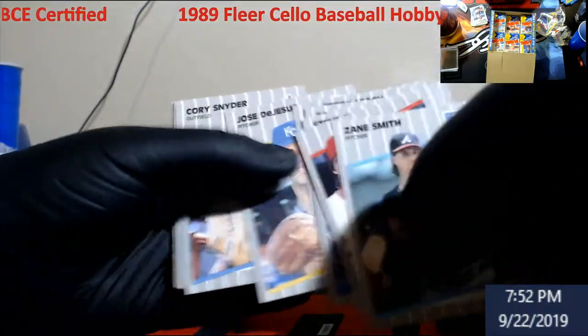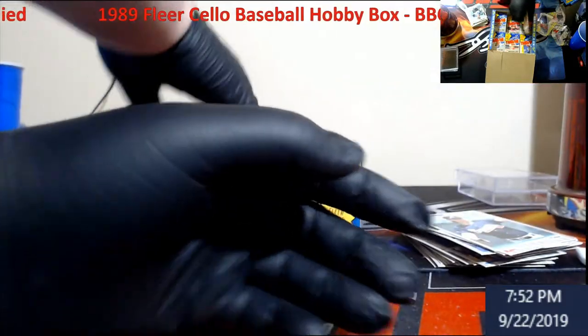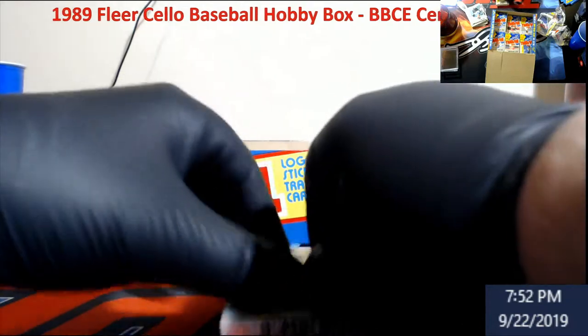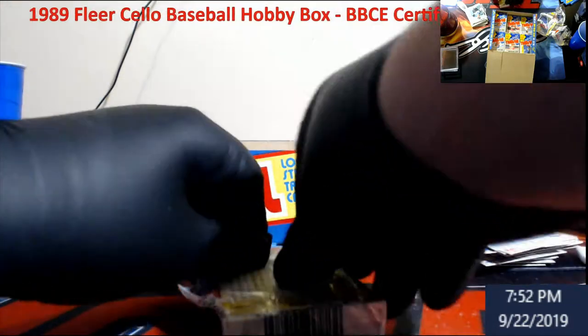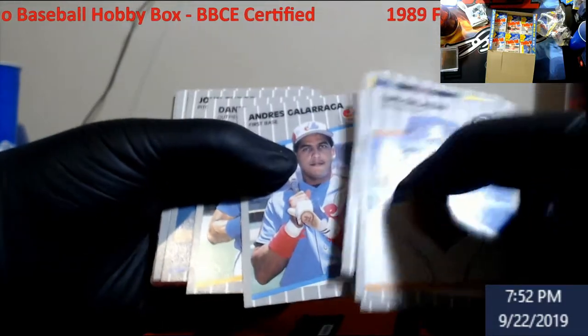I'm keeping all the Nolan Ryans I see, just because I like Nolan Ryan. Almost halfway through and have not seen anything. Trust me, cellos you cannot repack - it's impossible - so that's always one good thing. Tony Gwynn - he was a good guy back in the day, same with Galarraga.